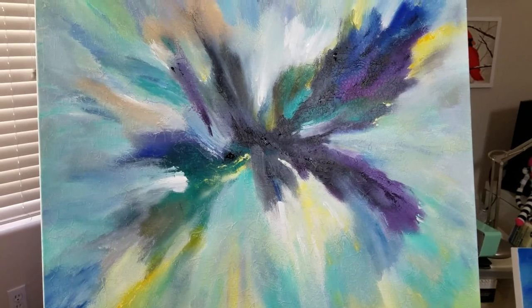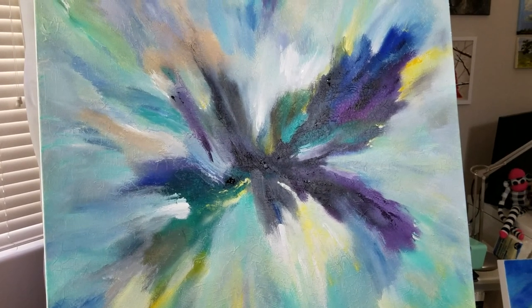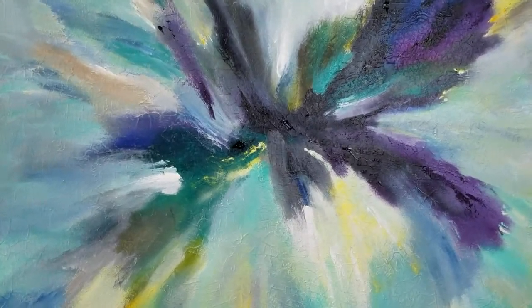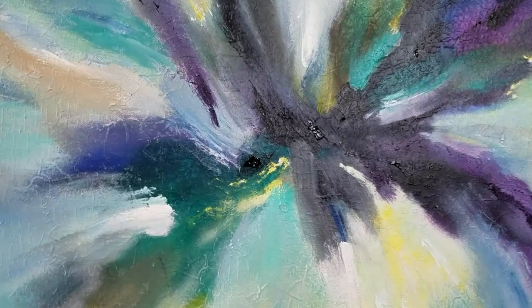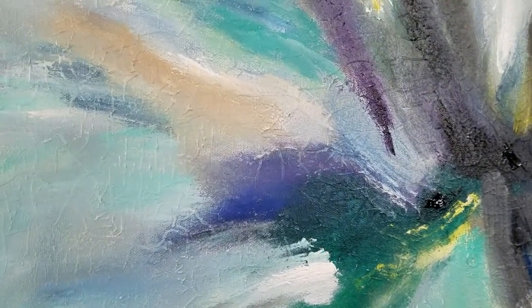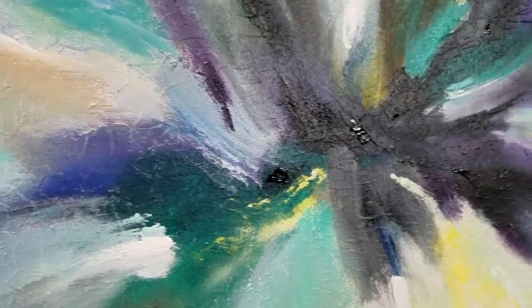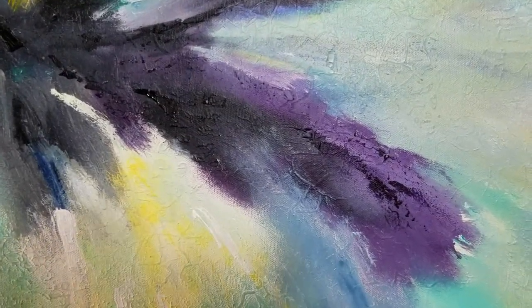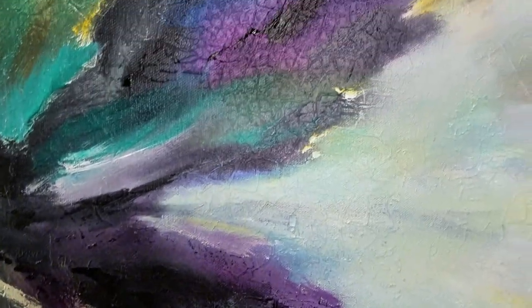So now I'm going to call it finished, at least for now. I may, as I said, let it sit for a few days and look at it. It has a lot of really beautiful texture and I'm very happy with this. A little overlay of palette knife work helps bring out that texture.